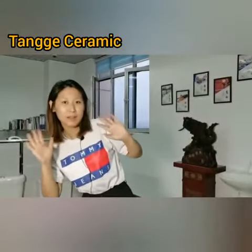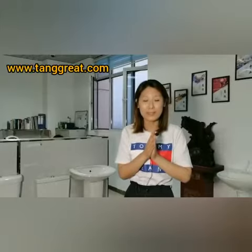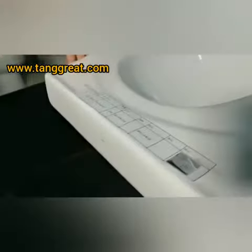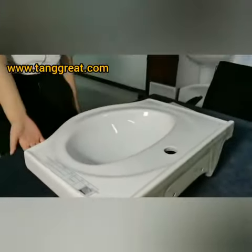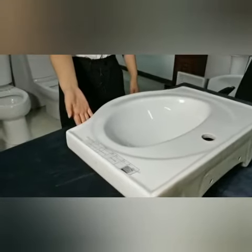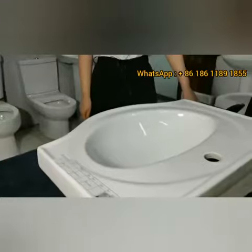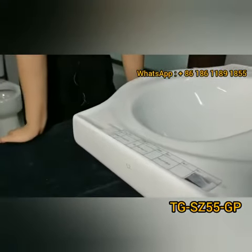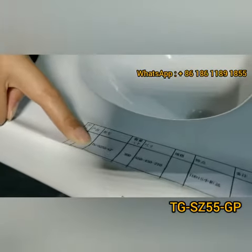Hello everyone, I'm Chris. Today I will introduce a new basin — this one is a cabinet basin. It's called a cabinet basin because under the basin you can place a cabinet. The model number is TGFC55.